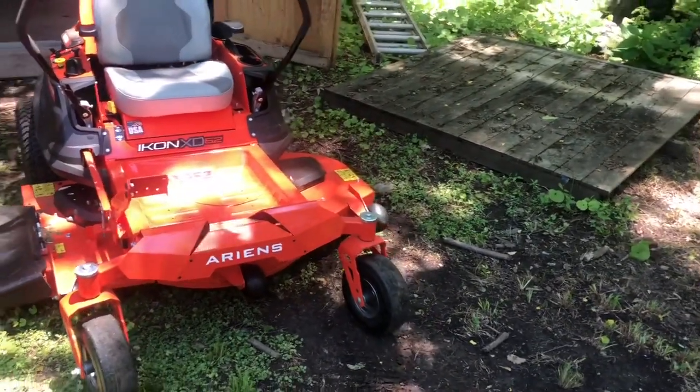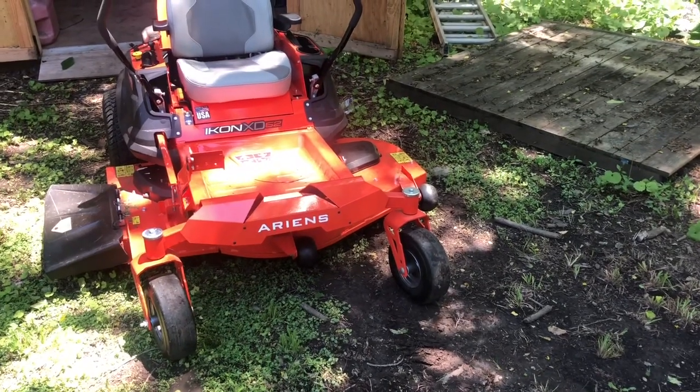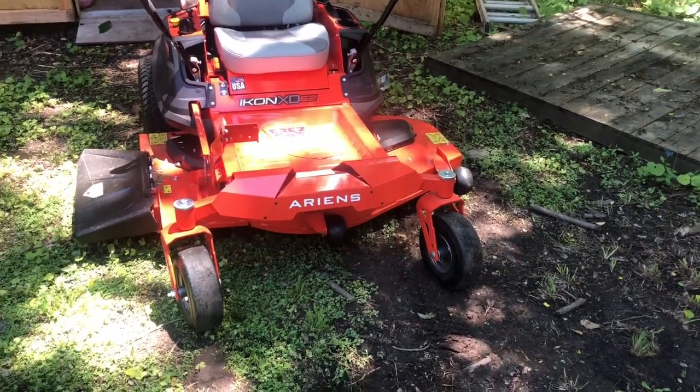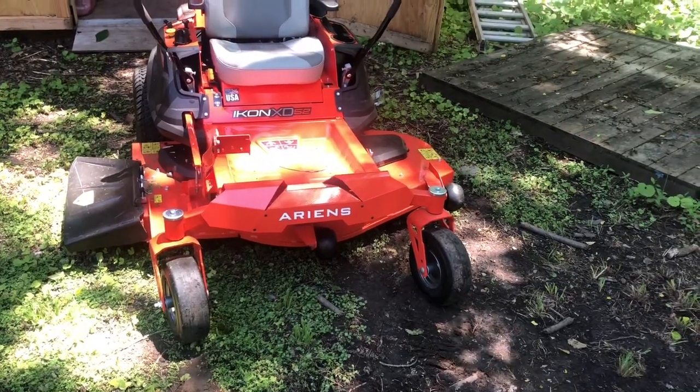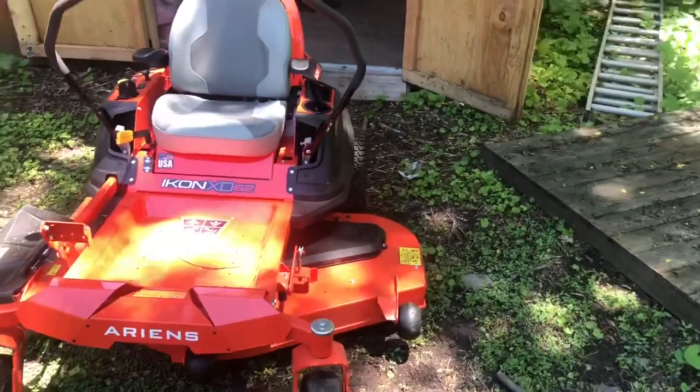I think the Troybilt had a little bit larger capacity for whatever reason — I could put three gallons in there maybe. I'm not even sure. I think I can only put two or two and a half in this one, and it uses a little bit more.